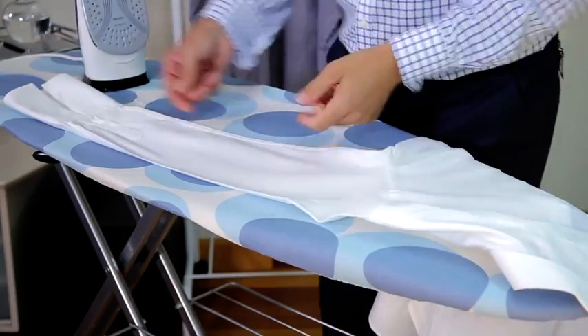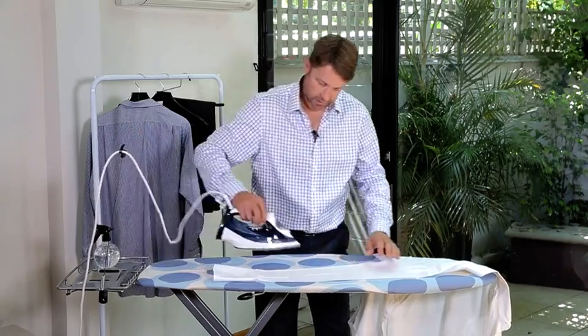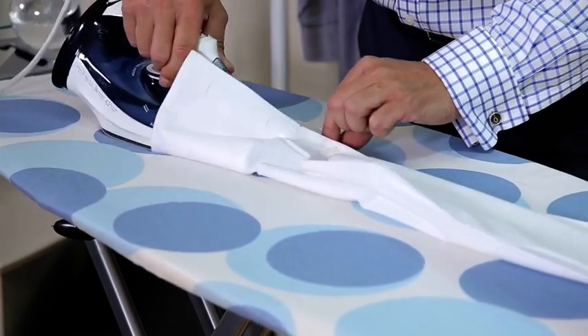Next we start with the sleeve, smoothing out from the seam, laying the arm flat and off we go. Next I get to the cuff, lay it flat and just roll it over so I don't get that crease in the middle.